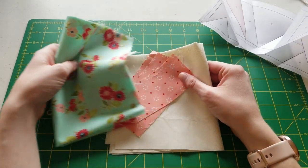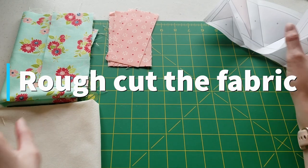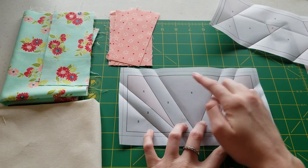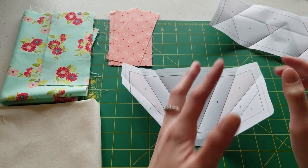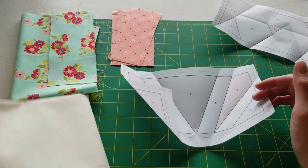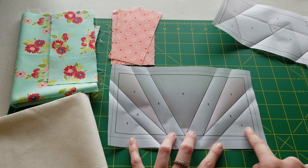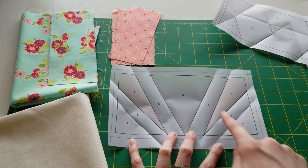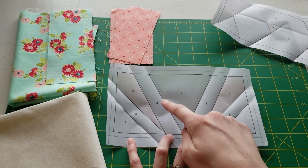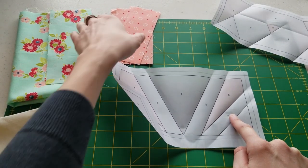The next step I like to do is going to save us time and headache in the long run: doing some rough cuts for each of these pieces, so we're not dealing with a big piece of fabric and then trying to figure out where to cut it off. For the top of Bonita, we have one, two, three pieces of our background fabric. We have two pieces for the ears and then four pieces for our white. Let's go ahead and start with our ears.